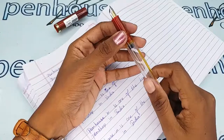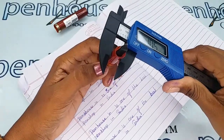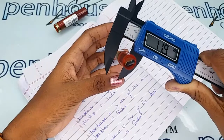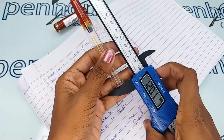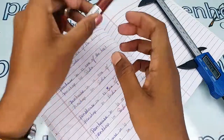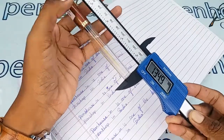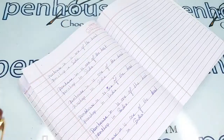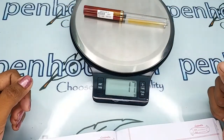Now I'm going to show the pen's entire weight and breadth, or holding area diameters. The grip area is 10.2 mm and the body of this pen is 11.9 mm. The length of this pen without cap is 121.4 mm, and with cap it is 134.8 mm. The entire weight of this pen is 17 grams.